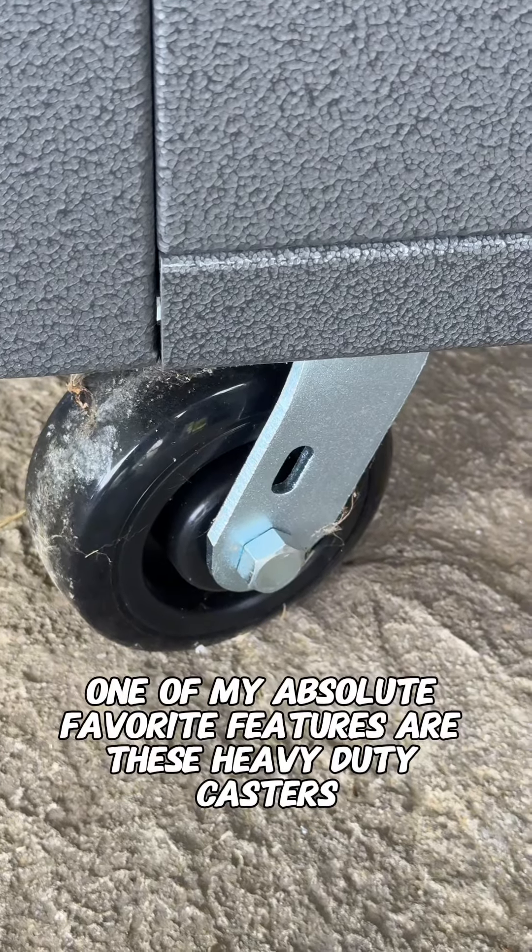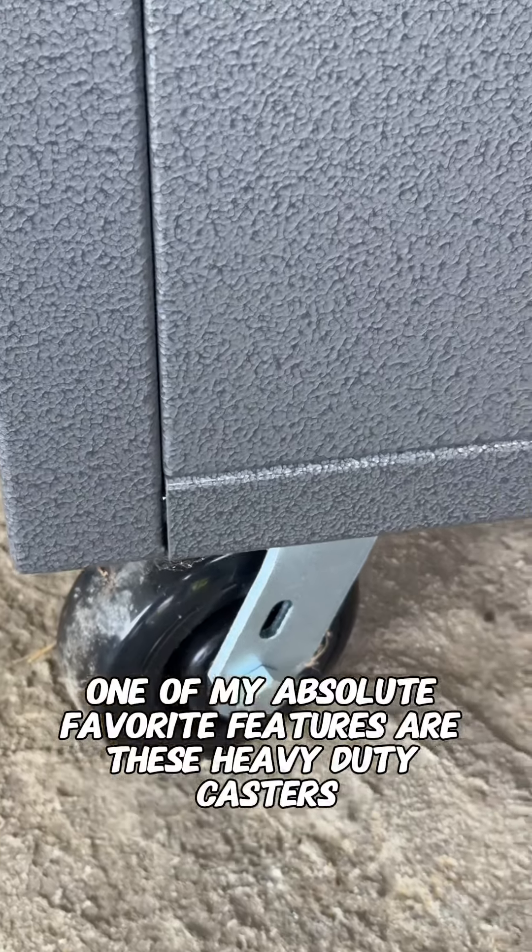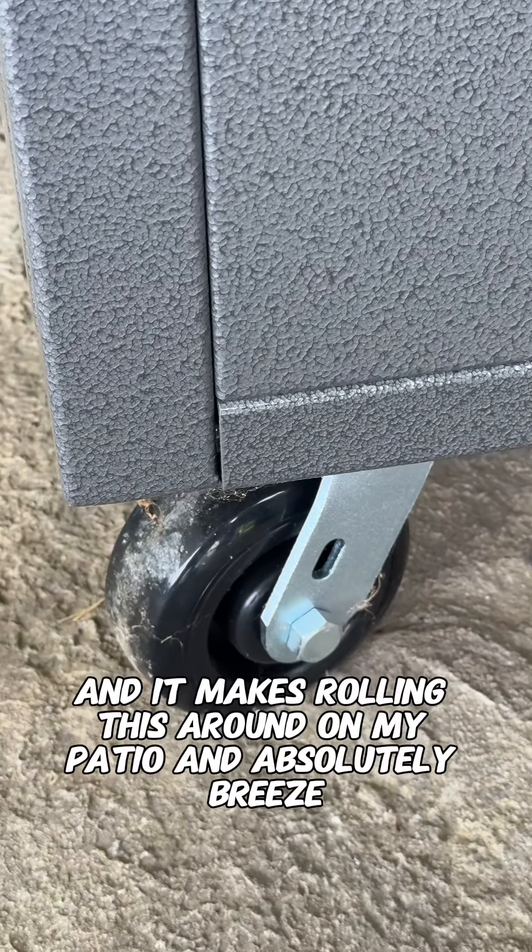One of my absolute favorite features are these heavy-duty casters. These things are huge, and it makes rolling this around on my patio an absolute breeze.